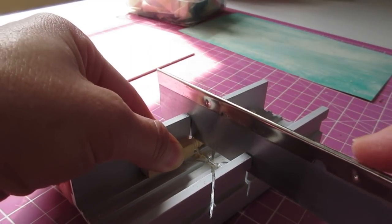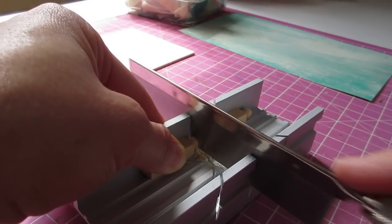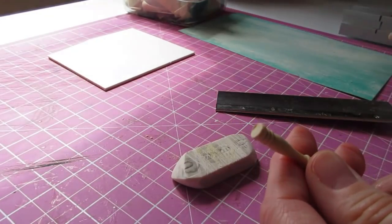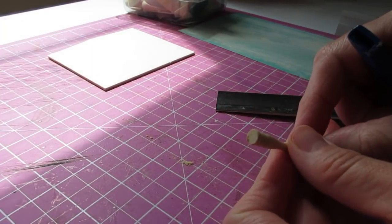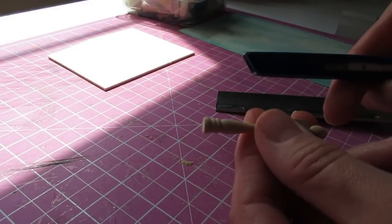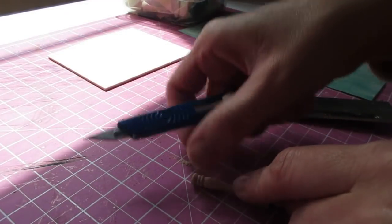Hold the piece nice and tightly in the block and then just saw nice and slowly, not putting too much pressure on it — just letting the saw do the work and that way you get a neater cut. If you do find that you've got any little fluffy bits at the end then just use your craft knife to trim those off rather than sanding the piece, as if you sand you may end up taking away from the length or actually sanding at an angle, and we want that to be nice and flat.